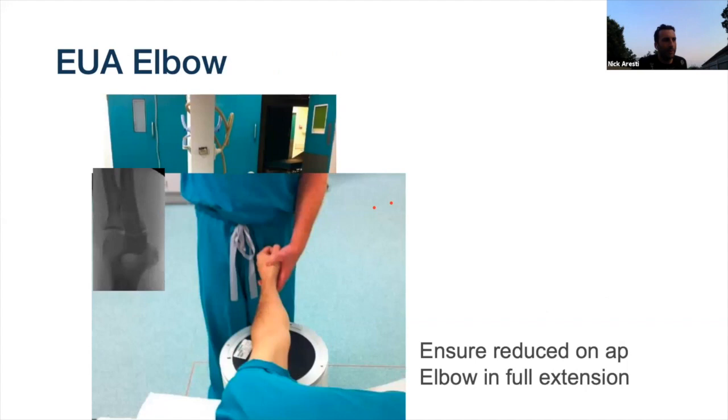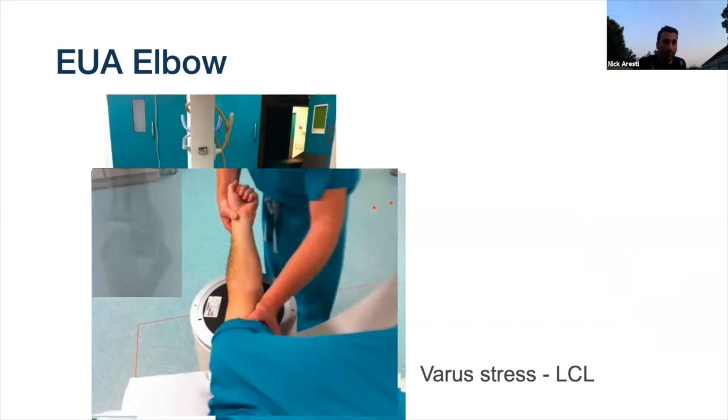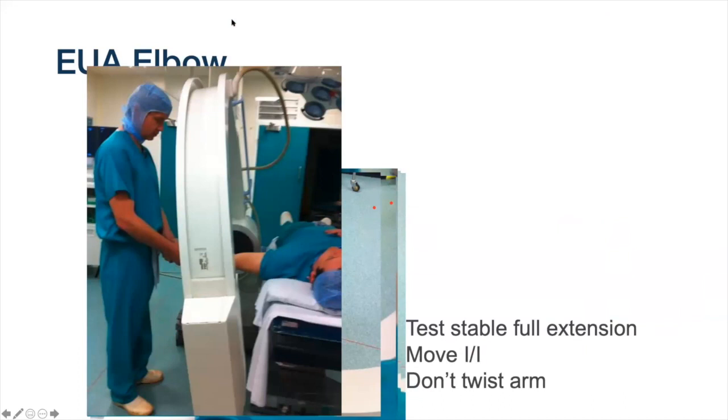In theatre: have the patient supine, feet on the table, arm parallel to the bed. Make sure they're reduced on AP, get the elbow fully straight, then flex up to 30 degrees to unlock the olecranon. Apply varus stress to assess the lateral ulnar collateral ligament and take a fluoroscopic image. Then apply valgus stress - the mistake is leaving the forearm supinated; pronate it to lock the radial head into place so you can properly assess the MCL. I know from my x-ray that I was assessing the MCL because the radius is crossing over the ulna - it's pronated.